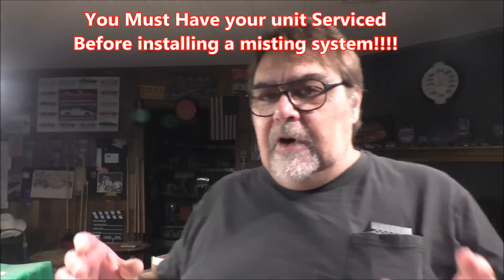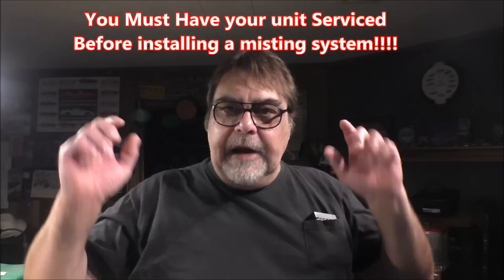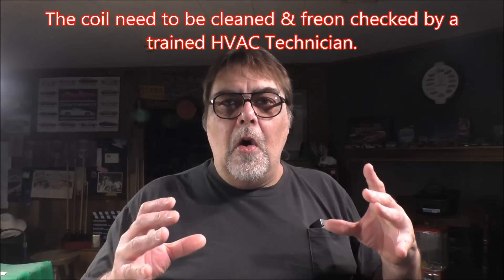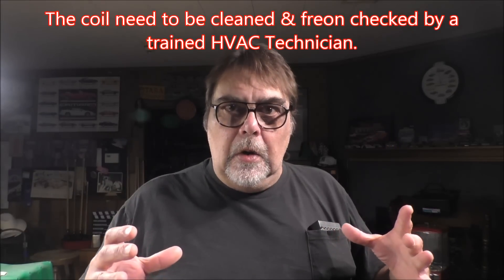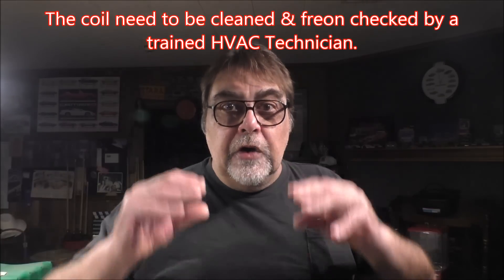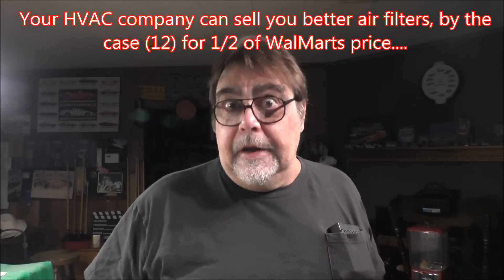Hey girls, we're in a man cave today. I saw something online — it's a little misting thing that you put on your air conditioner's outside unit. By misting the coil with water mist, it reduces the energy load on the system and you can save a lot of money, especially if you live in the south.